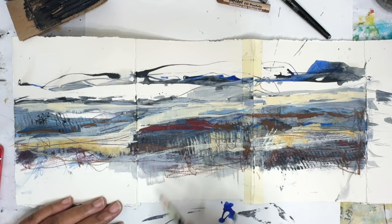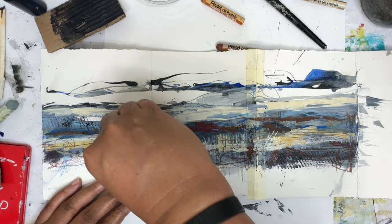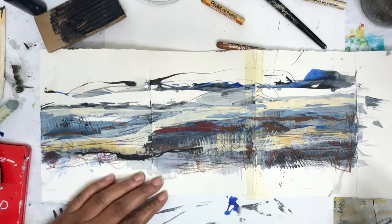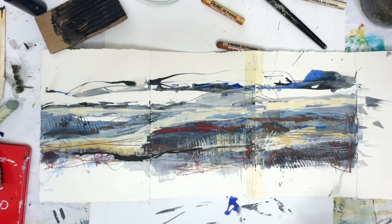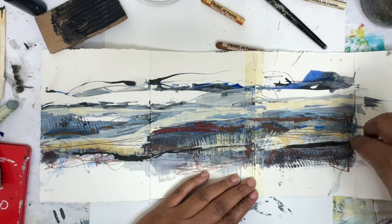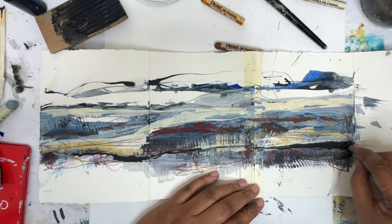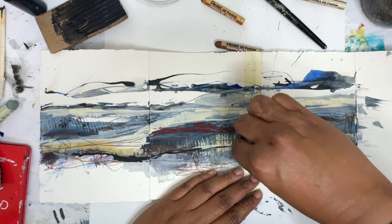I'm going to go in with a little bit of black — or maybe a lot of black. This is the oil pastel in black. I'm going to carry this line through. I sort of like how these are mixing together with the acrylic. Now I'm going to have to do a little research and see if this is actually going to stay or if I need to fix it. I'm not sure — I will let you know when I figure that out.